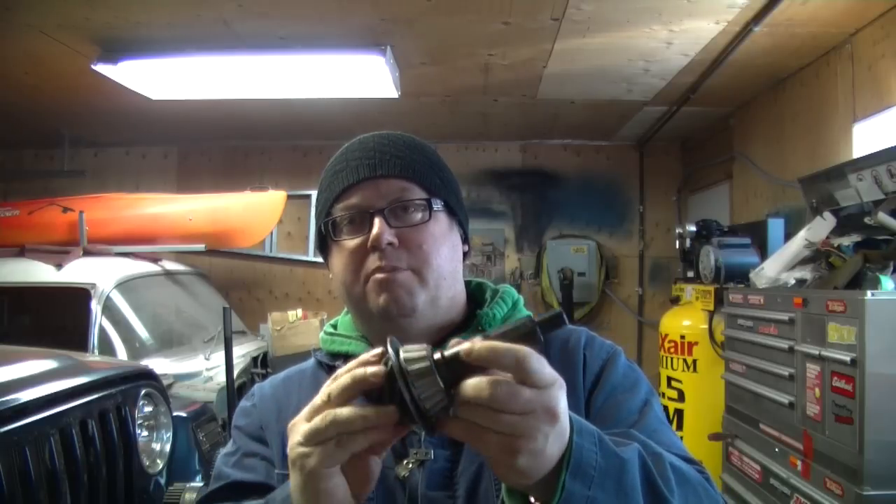Hey everybody, it's Jay from BullshitCorner. This part of the video is going to be setting up the pinion. The differential and the pinion are going to be on separate videos so that it's not drawn out and super long. This way you can just access key points.